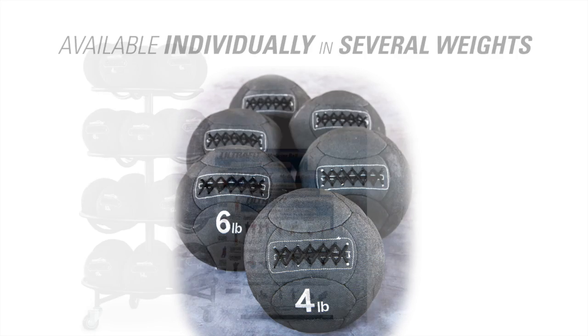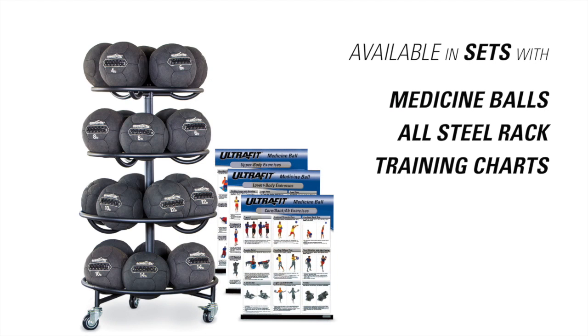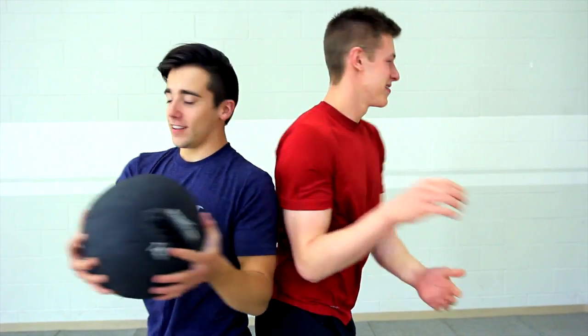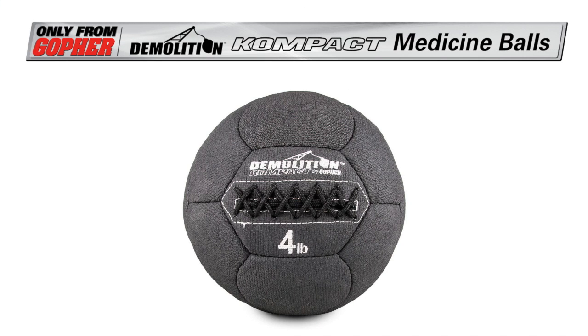Available individually in several weights or in sets with medicine balls, an all-steel rack, and a set of three laminated training charts. Expand your medicine ball workout with a small, extremely durable ball. Ultrafit Demolition Compact, only from Gopher.